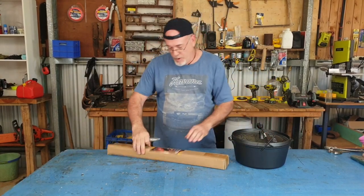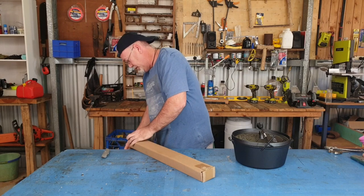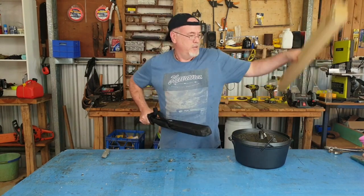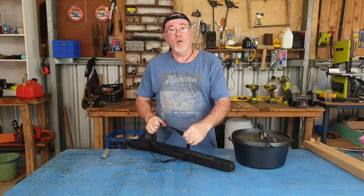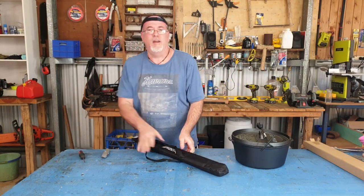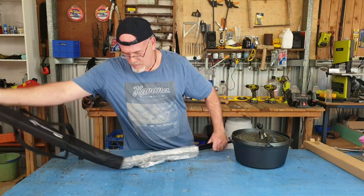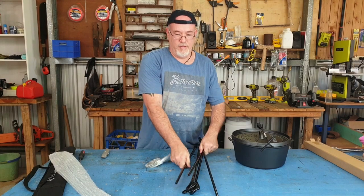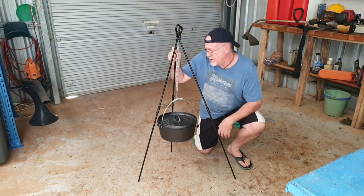And finally the tripod. Let's have a look at this bad boy. The good thing about this tripod is it screws together so it comes in a small bag, but when you screw it together it's a good-sized tripod for hanging your cooking pot on. It only took me two minutes to screw these legs together — they're good and stable.